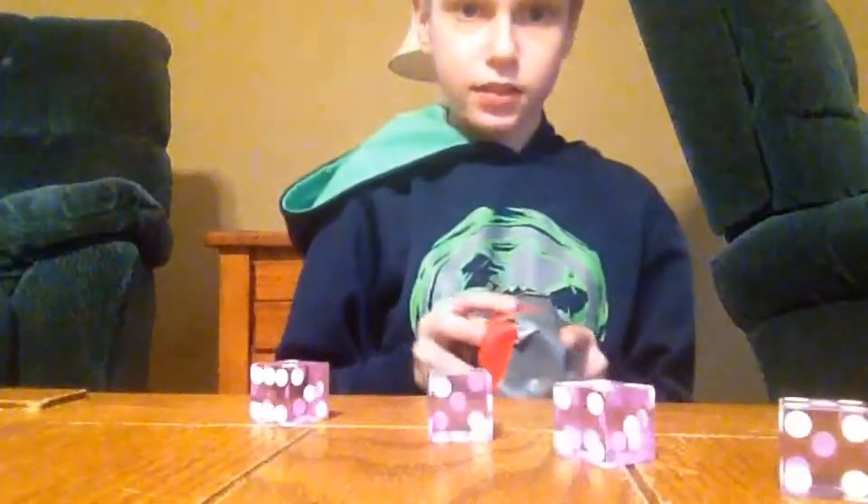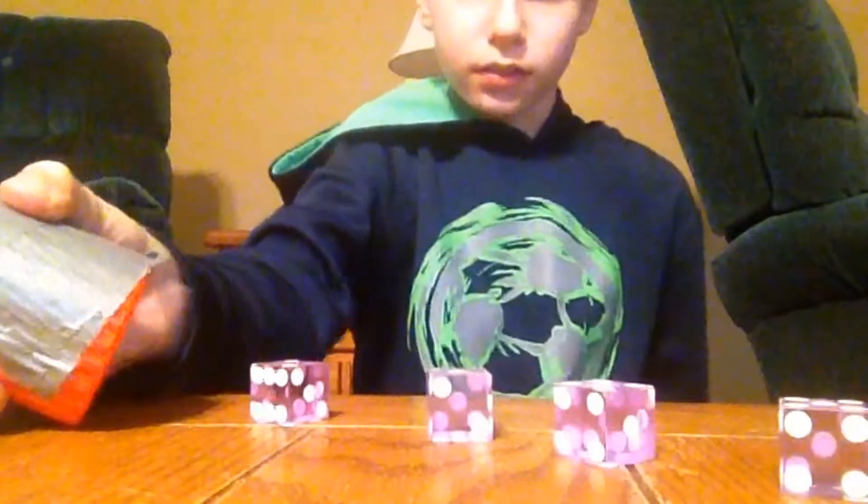Hey guys, today I'm going to be doing a dice stacking tutorial. So yeah, let's go.